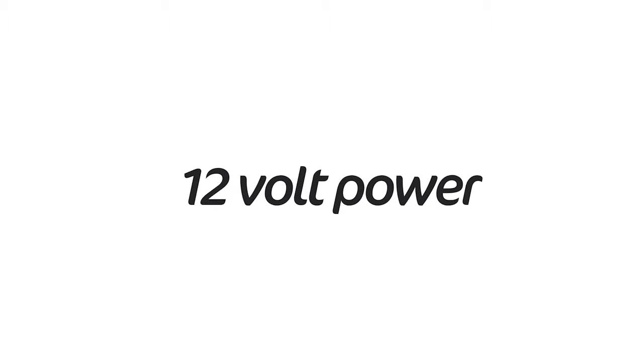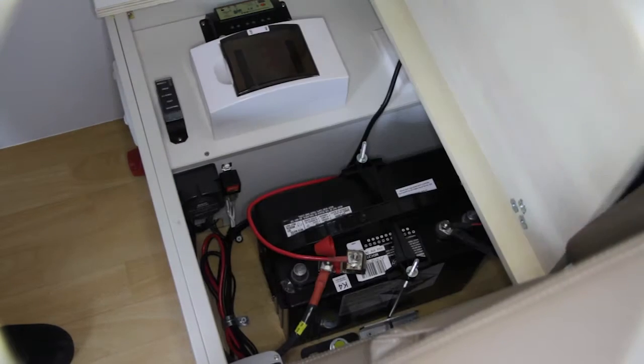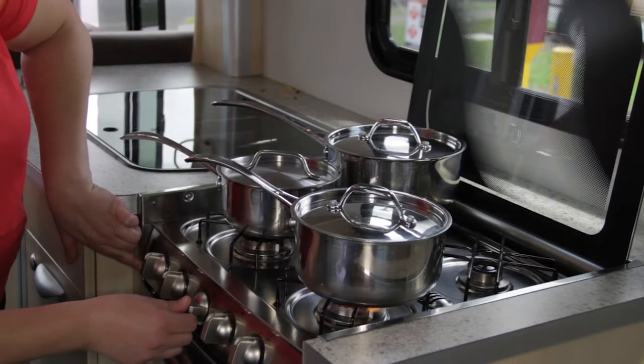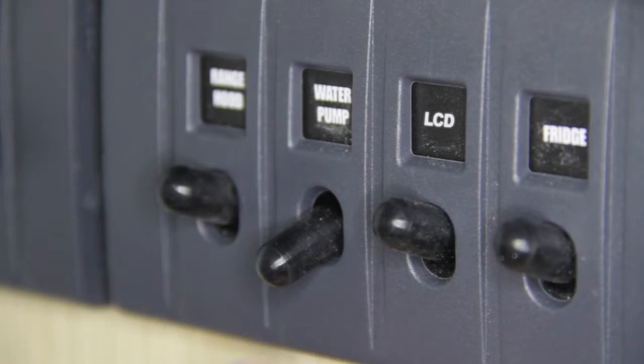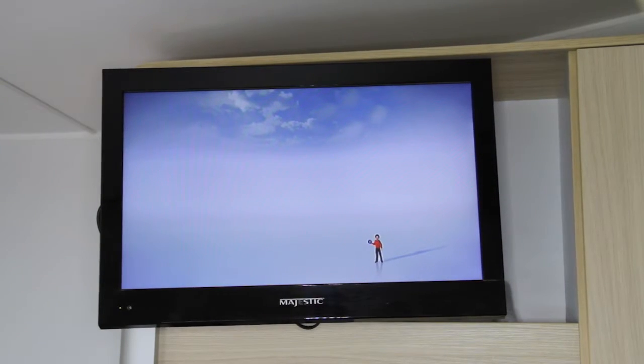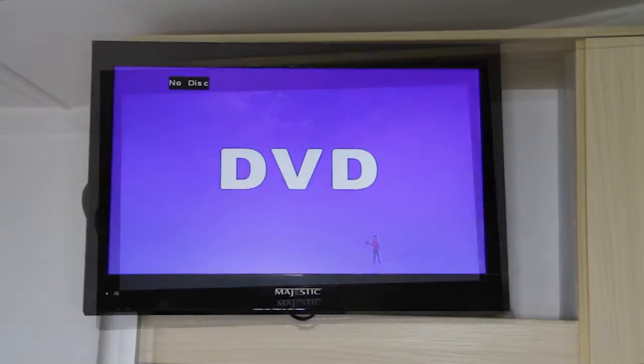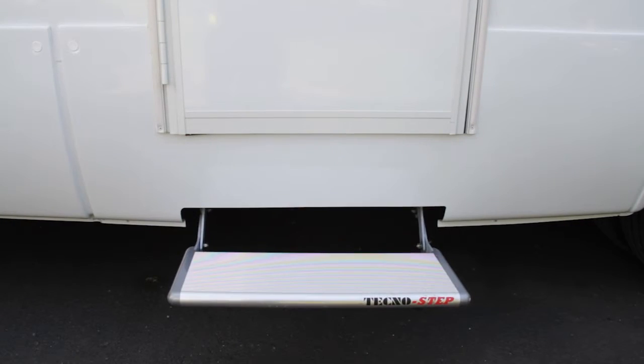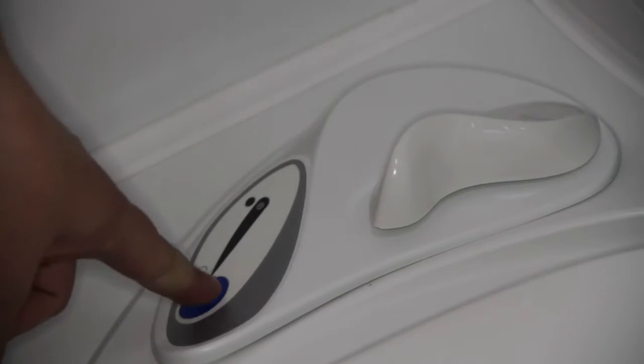12-volt power is supplied by the house battery and supplies power to the fridge, house lights, stove ignition, and water pump. In some vehicles it also supplies power to the LCD screen, DVD player, range hood, outdoor step, awning, and toilet flush system.